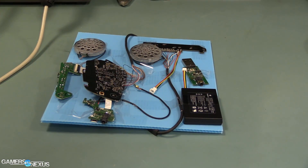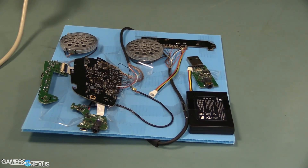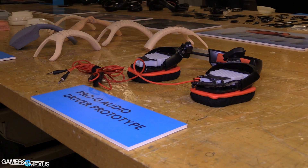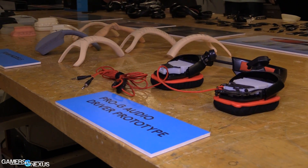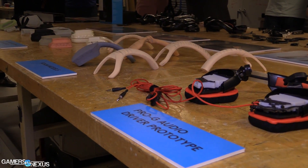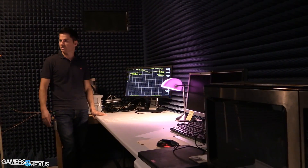Very cool stuff. So the new headset — can you walk us through quickly the MSRP and the two new models? Artemis Spectrum has the G633 model, which is a wired version that will sell for $149 in the US. And then the G933 is the wireless version, which will sell for $199 in the US.